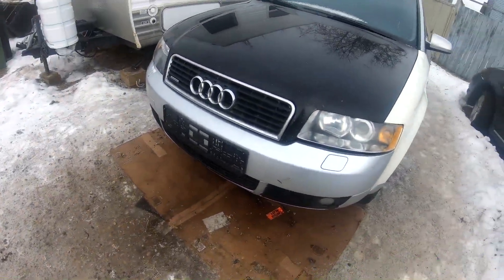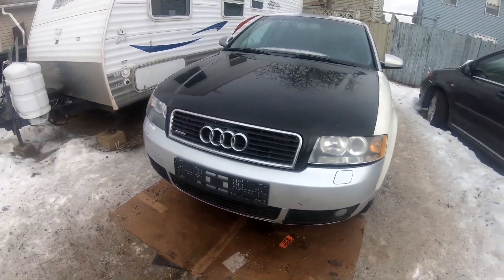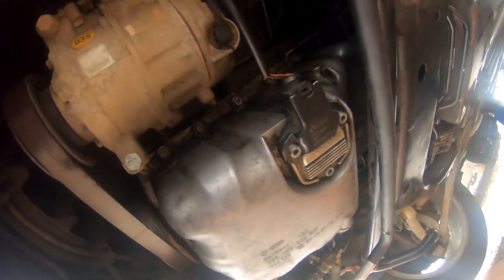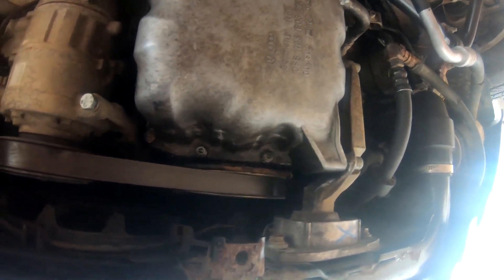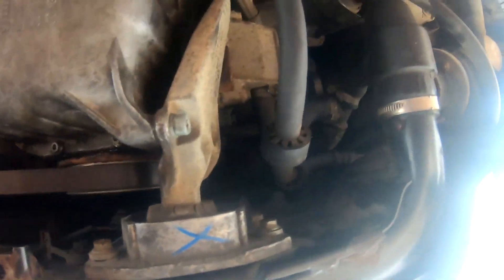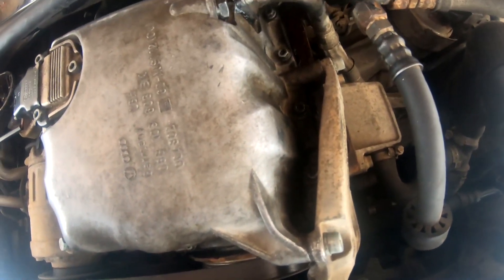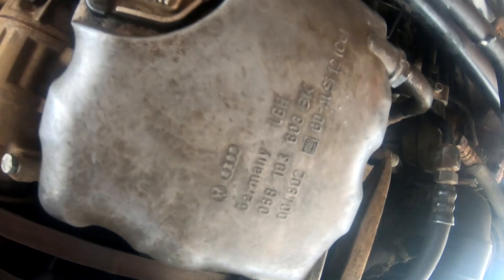I didn't bother going to get the part — I used some of my gasket seal, sealed it up, and fired the car up to check it. I put roughly four liters of oil in. Once she's back down on the ground I'll check again, but as far as I can see there are no leaks. It's all back together and I had the car running. I'm glad that is over with.